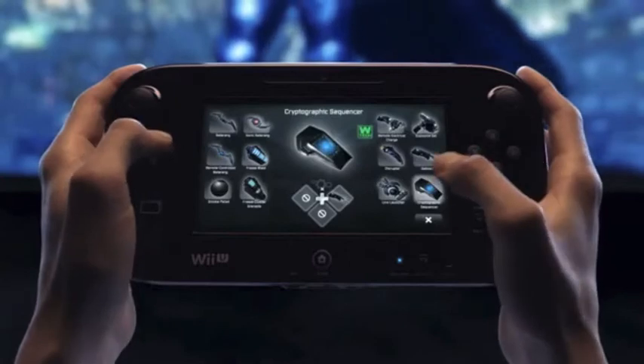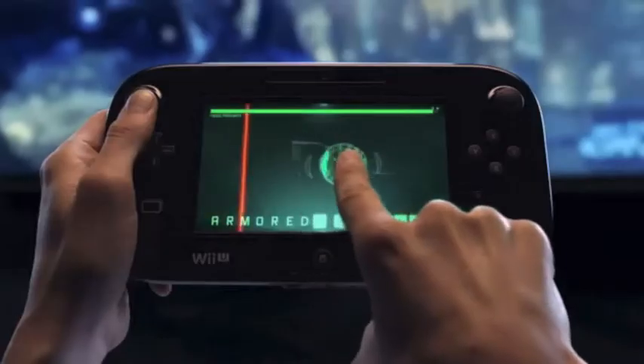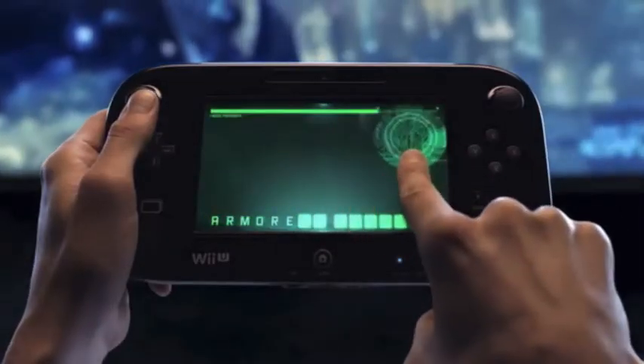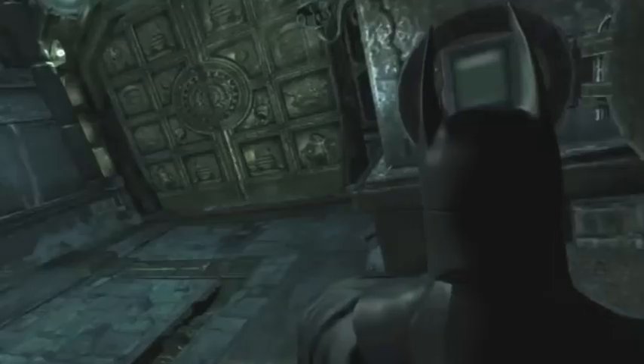Select the cryptographic sequencer from the gadget menu and engage in a new hands-on gameplay experience using the new controller. In order to hack the lock without being detected, you'll need to avoid the scan lines and find the password. With the door unlocked, you can progress into the next room.